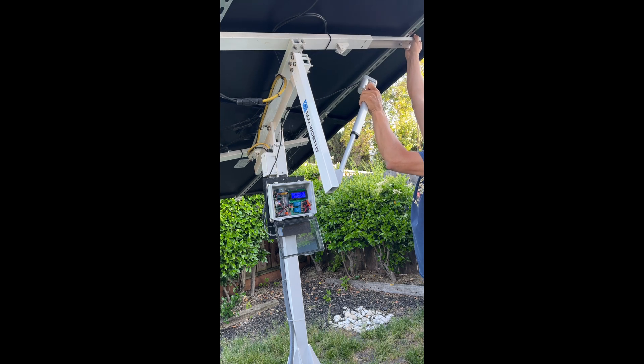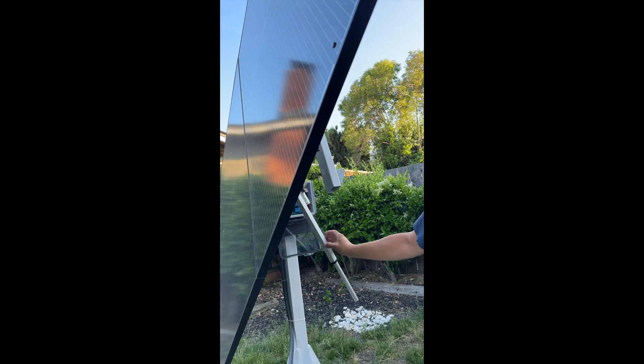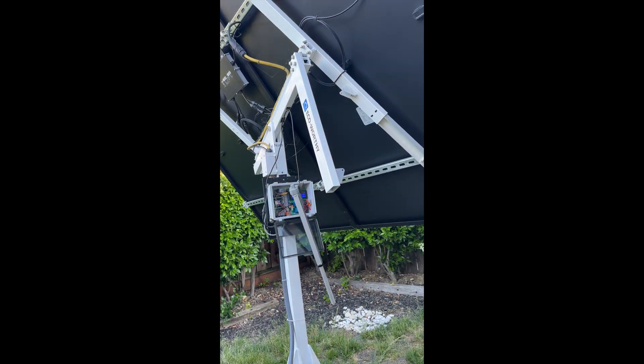I was just kind of winging it here — I didn't really have a plan. It might be better to have two people, one to hold the panel while someone else unbolts the actuator, but I managed to get it done on my own.